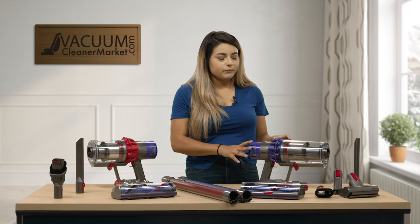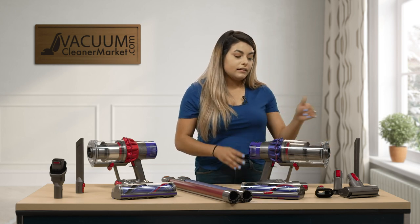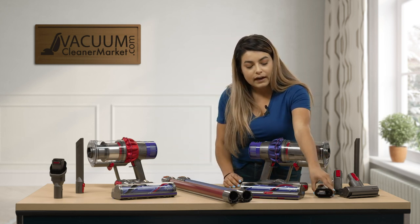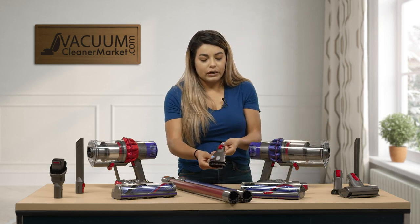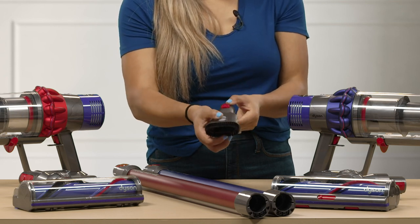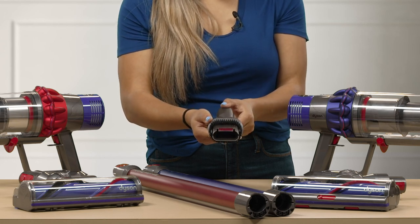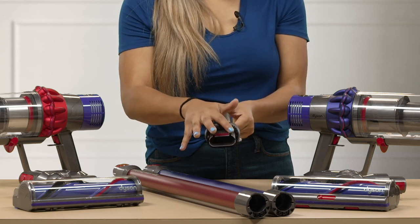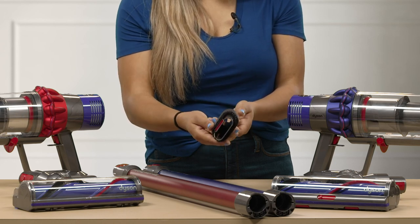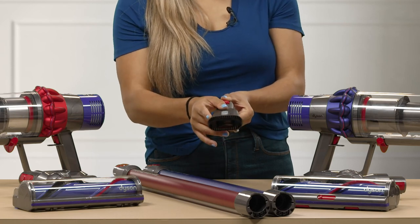The V10 Animal comes with a lot more attachments and also has the larger dustbin. The attachments include your combo dusting brush — there's a little button you push and pull toward you — and you have the bottom crevice tool, which has a red velvet piece of fabric to scrub anything that's stuck on whatever you're dusting.